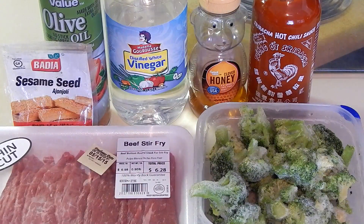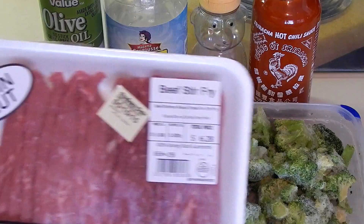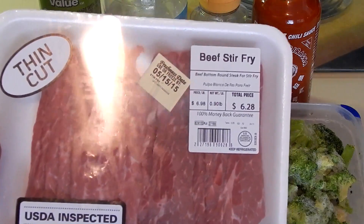What's going on people, it's your boy Beast here, back up in the kitchen with a recipe that is sure to satisfy all taste buds. These are the ingredients — we're gonna make some honey sriracha stir-fry beef.